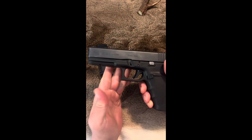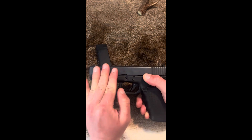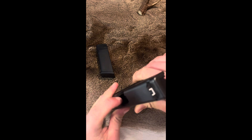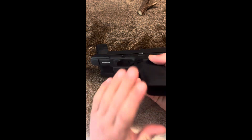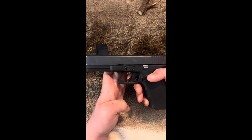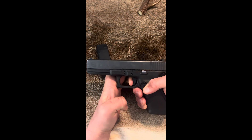To get started with the disassembly — we already checked that the gun was clear, but it never hurts to do it again. As you can see here, nothing's in the chamber. I put my finger in the chamber, nothing's in the magazine. The gun is completely empty. So what you're going to want to do now is dry fire the gun, like so.